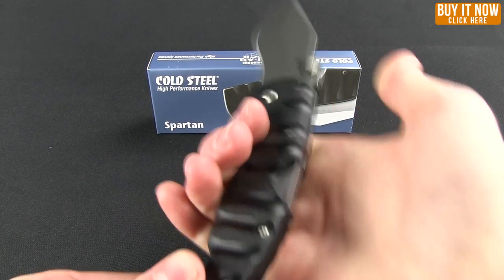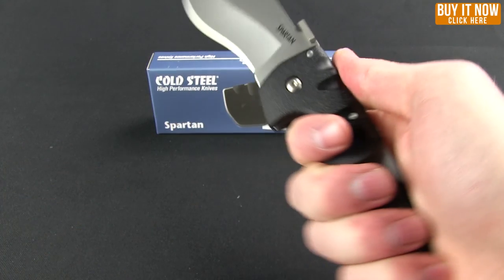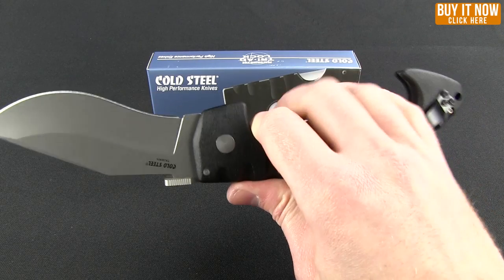You're not going to have to worry about it slipping forward and cutting yourself, or back — even in a reverse grip if you were to use it that way. I think you're very well protected as far as slashing and thrusting cuts.